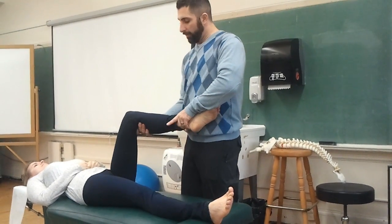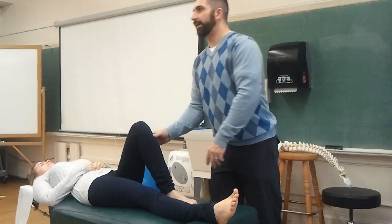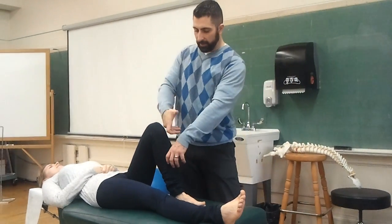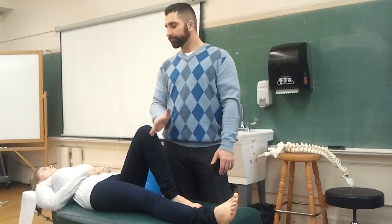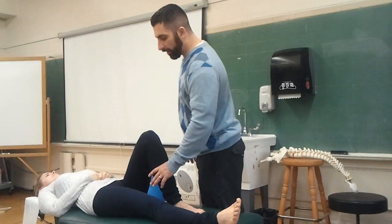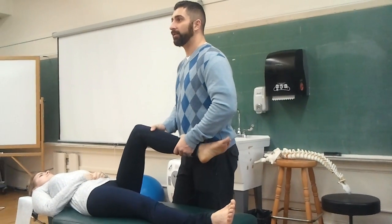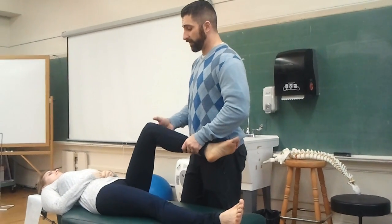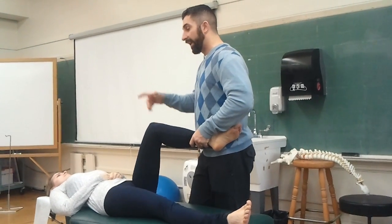Same palpation, now on the lateral joint line, and both hands medially rotate the tibia. Hold it there and extend. The idea is: if you take the tibia, externally rotate it, and shift the medial meniscus anteriorly, then by extending it you're actually pinching the anterior meniscus. If it's irritated, that will probably be irritable. This might actually tell you if you have an anterior horn tear versus a posterior horn tear — posterior horn is much more common.